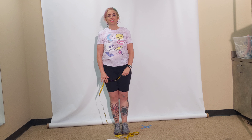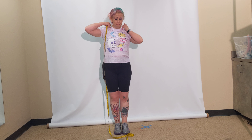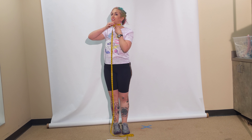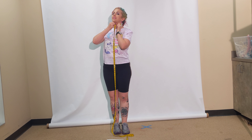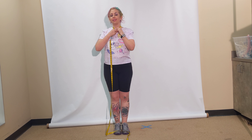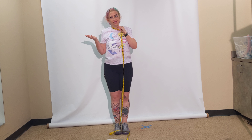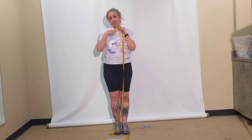The next two measurements are neck upper and base. Upper neck is the point where the neck connects to the head, right under your chin — wrap the tape measure around and take note of the number. The base of the neck is the point where the neck connects to the torso. Depending on how muscular you are or where you carry your weight, the base of the neck might be bigger, or they might be the same.